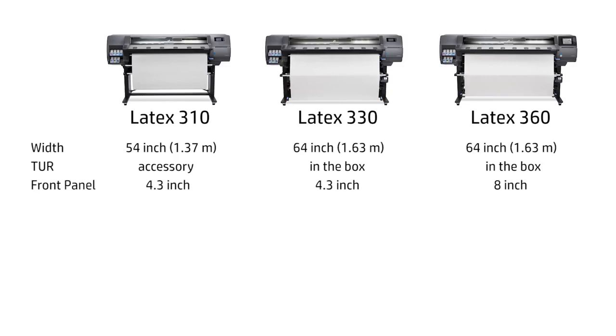The front panel screen size is 4.3 inches for the HP Latex 310 and 330 models, while the HP Latex 360 model has an 8-inch front panel. Regarding printing speed, the HP Latex 360 is 40% faster than the HP Latex 330.